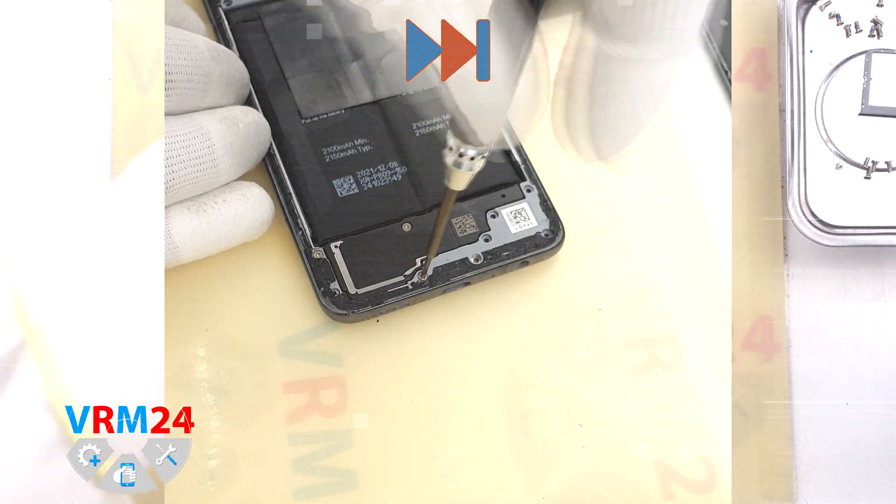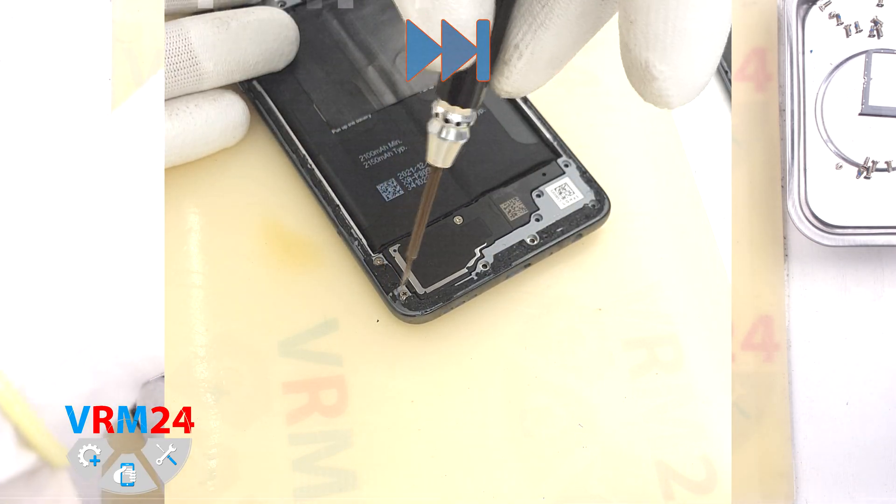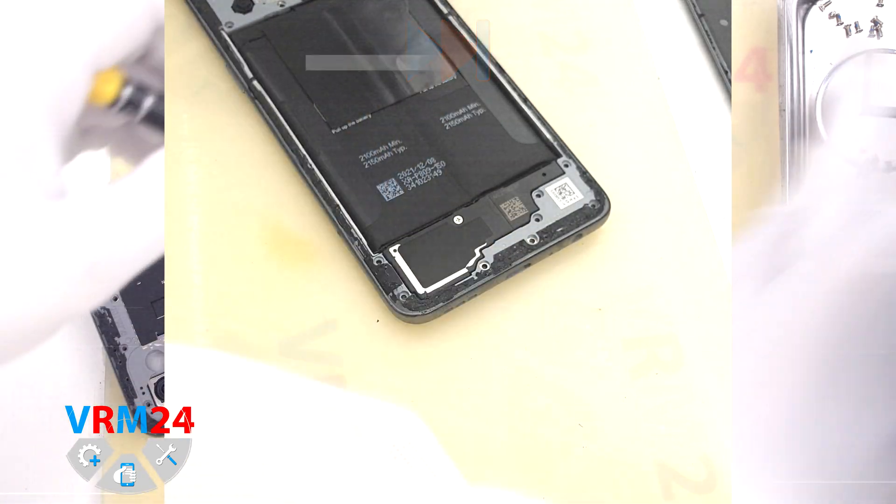So we unscrew the screws at the bottom, leaving one screw to hold the speaker assembly in place.